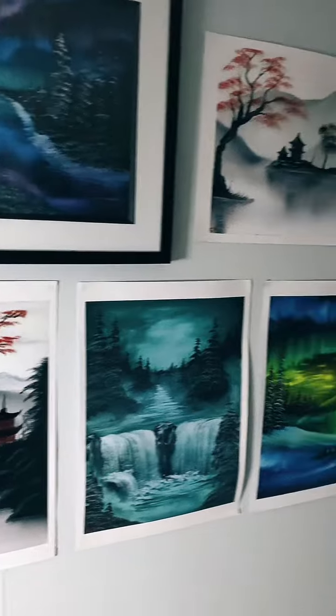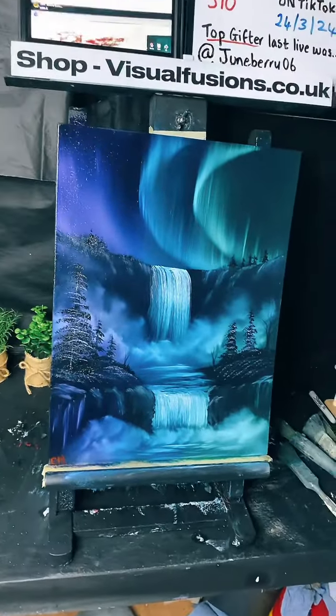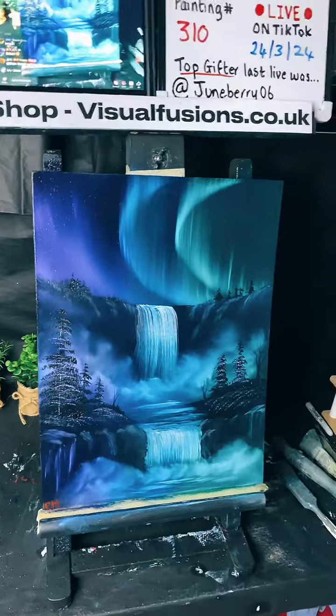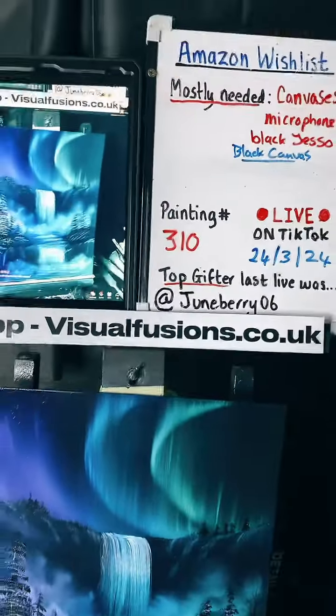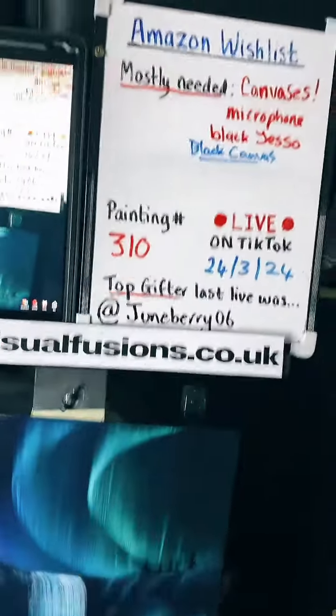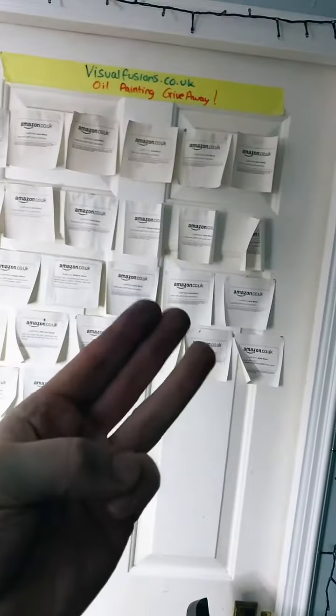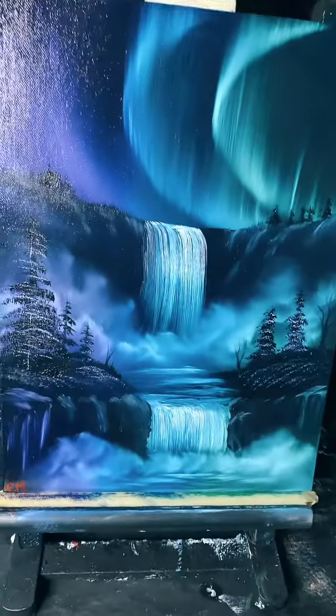I'm just going to move a few things out of the way here and get some decent shots. It is a nice one isn't it? This is I think one of my favorite misty paintings that I've done — it came out quite well. These are all prints here by the way — available on the website. There are all different kinds of paintings and prints. That's a framed print — the frame was from The Range and they look pretty damn good!